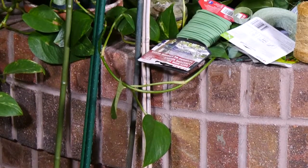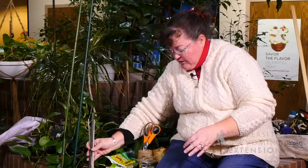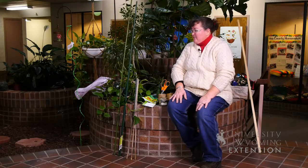We used to have natural or dyed bamboo stakes to tie up plants that tended to fall over. With marketing and research in different garden products, we now have a variety of different stakes that we can use.